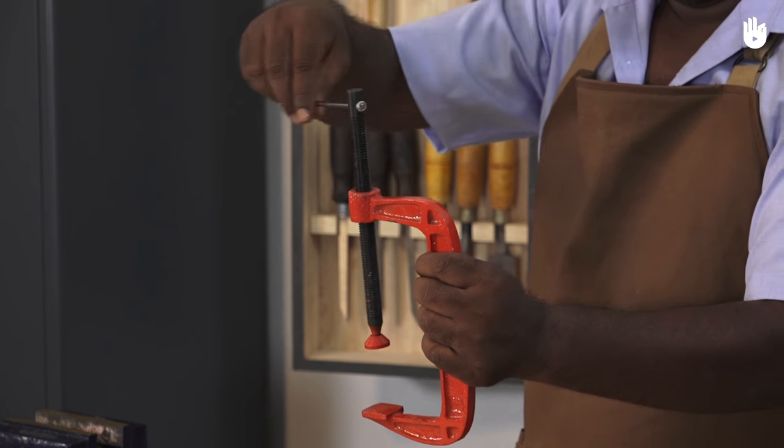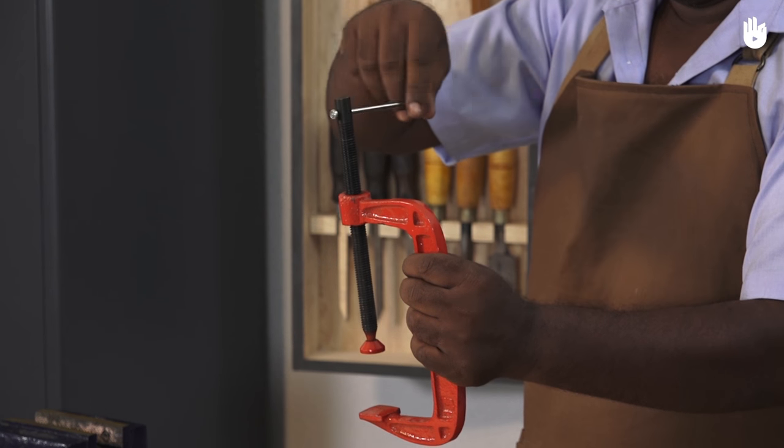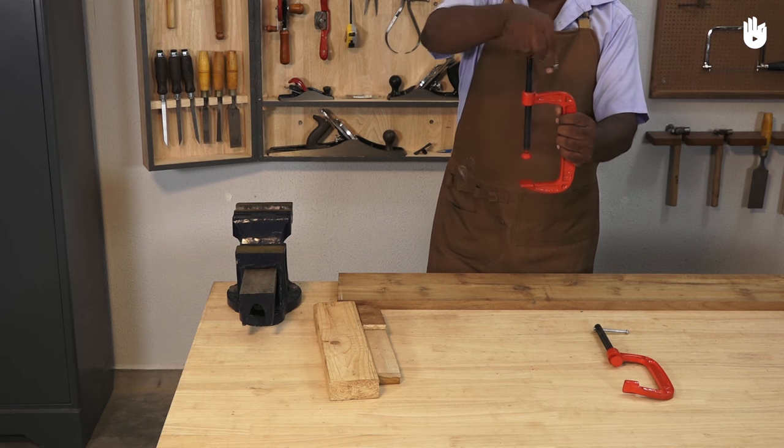To tighten the clamp, turn the bar clockwise. To loosen the bar, turn counterclockwise.